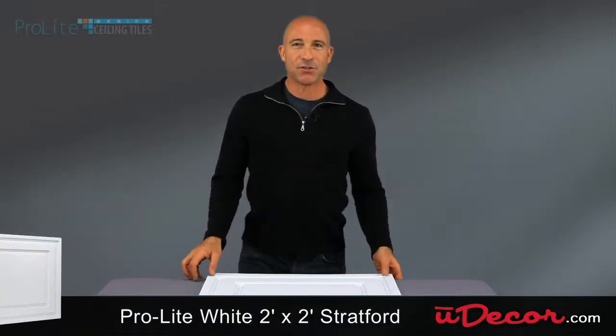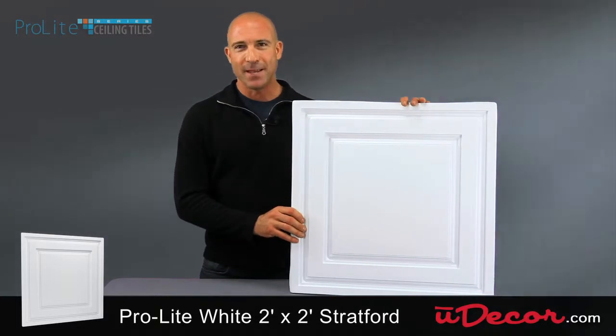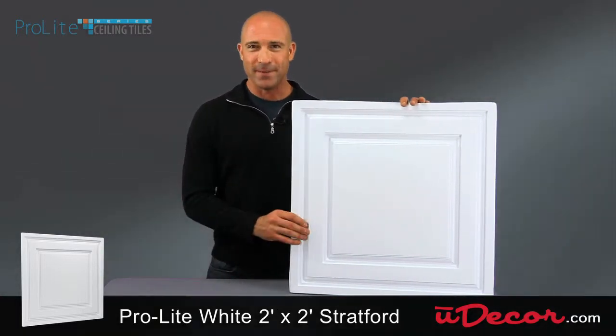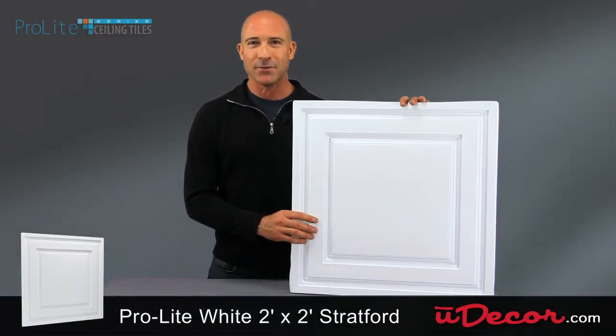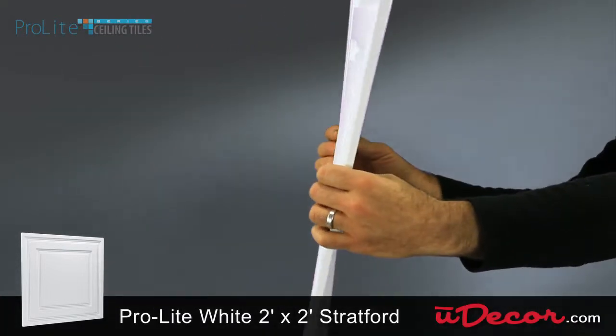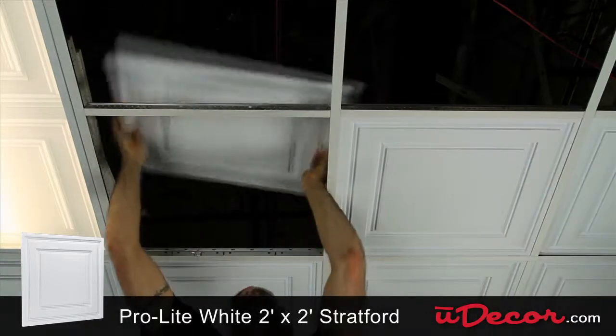One of our most popular choices in the ProLite line is the white 2x2 Stratford grid tile. This classic pattern fits beautifully in any room with a ceiling grid. Designed to provide all the functionality of conventional drop ceiling tiles at a fraction of the weight, just 13 thousandths of an inch thick, the Stratford's feather-like construction makes it easy to install.